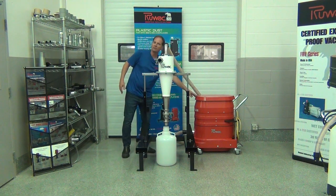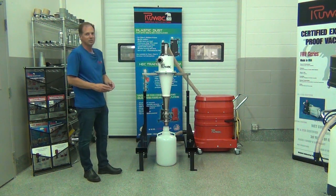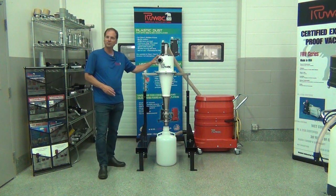You hook it up to an existing vacuum system — whether it be an explosion-proof vacuum, a central vacuum, or another portable vacuum — depending on the material you're picking up. It's a solid stainless steel construction.